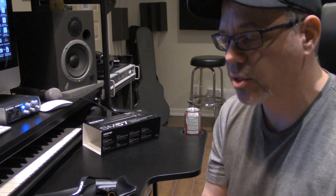Reason number five — these mics are really versatile. They can be used for recording drums, guitar, woodwinds, even vocals.